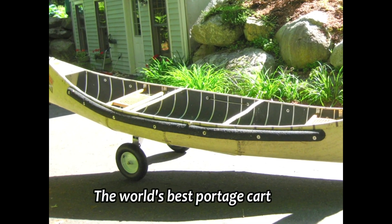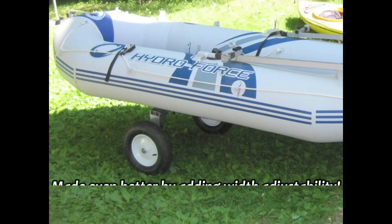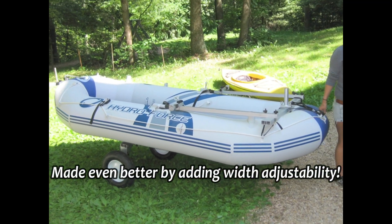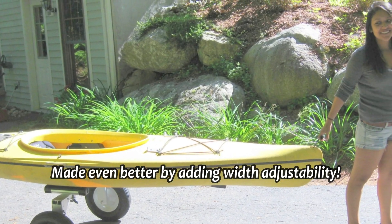The world's best portage cart can be made even more versatile by adding width adjustability. This little video will show you how we do that on the Spring Creek Portage Cart.